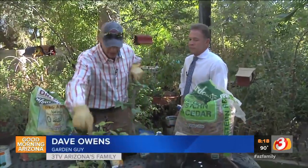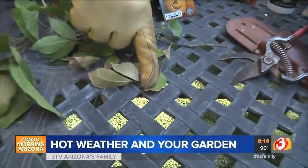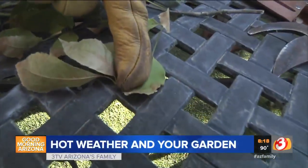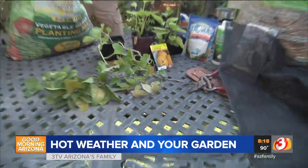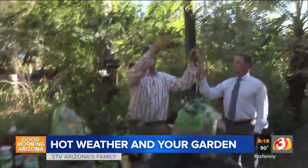If you don't deep water you're going to end up with something like this. Bobby, come on down here — this is what we call salt burn on the leaves. You can see it right at the tip of the leaves. When you're watering, you need to water three feet deep.